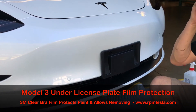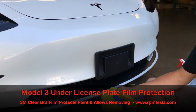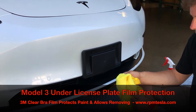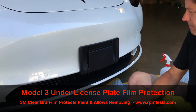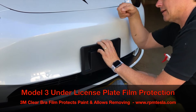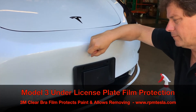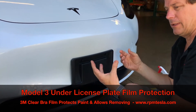Let's talk about removal. If for any reason you sell the car, move to a state where you don't want a front license plate, or you simply want to use this temporarily to get rid of a fix-it ticket, here's how we recommend you remove it: use a heat gun or a hairdryer and heat it up from the top. Warm air will make the adhesive melt and it will release.